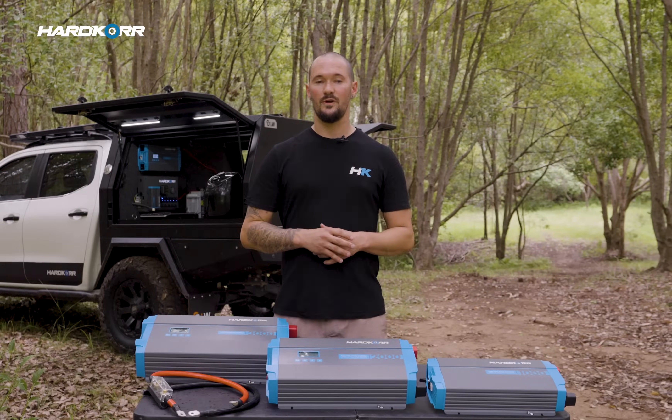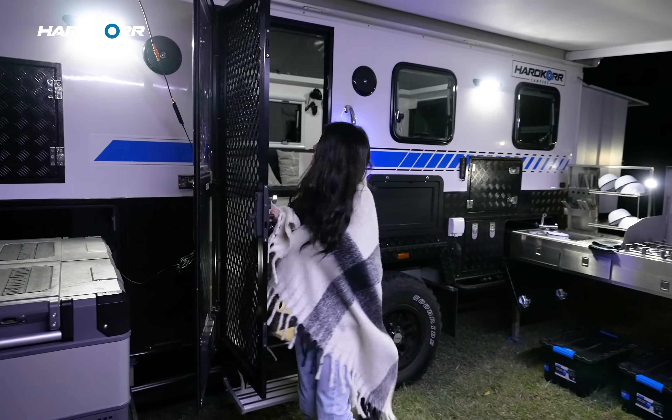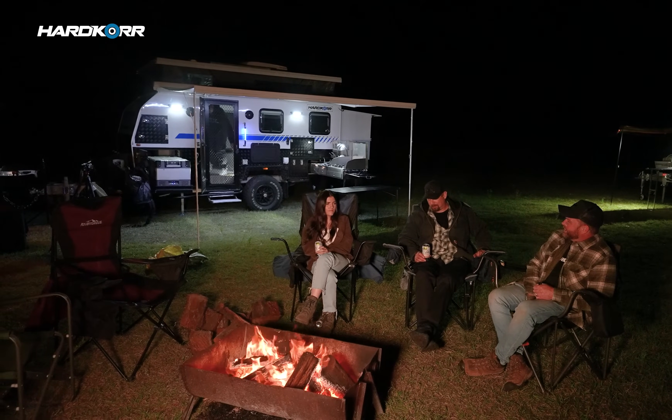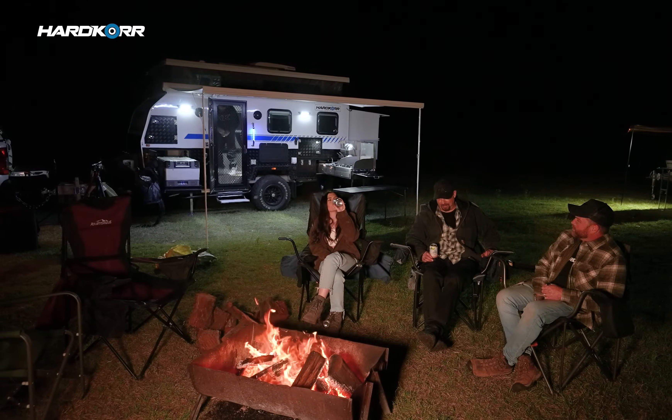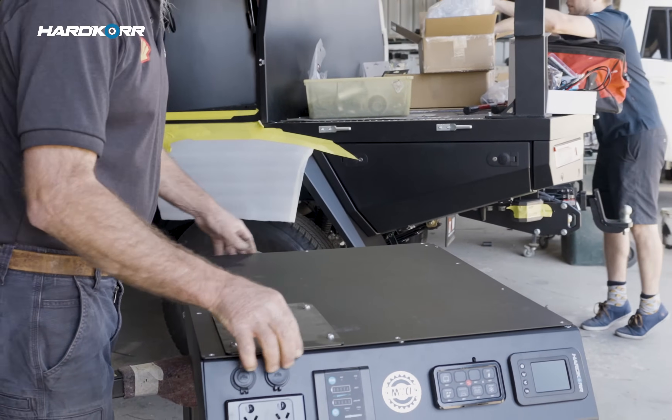Our largest model, the 3000 watt, is perfect for those in caravans. Hardwire it in, run several appliances at the same time, or get your air conditioning unit plugged in to keep the van cool. Each model is going to come with an inverter remote as standard, which is going to help for installs where the unit is hidden away.